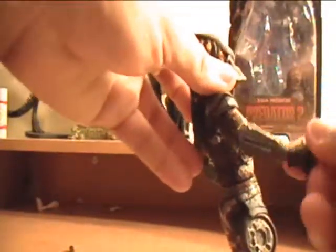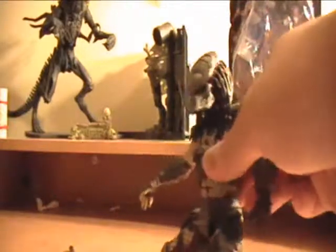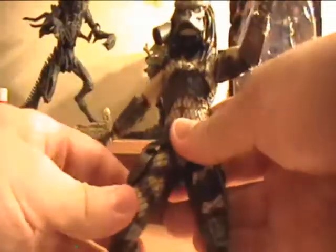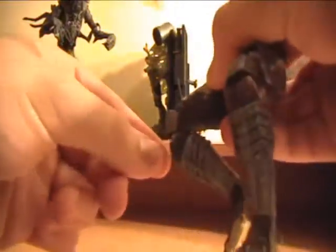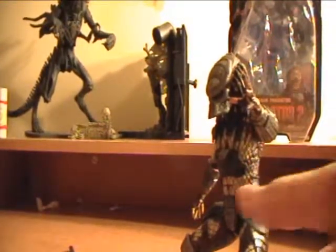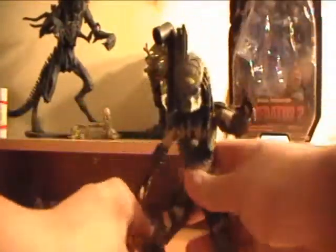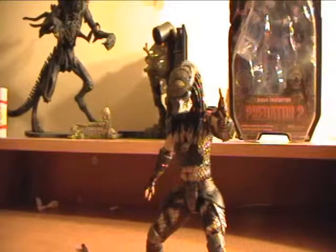The elbow can also swivel up, and the hands are ball jointed. A great new feature on the legs — it is now almost ball jointed, so it can move pretty much any way you want for great positioning to make it look even more realistic in that stealthy, quiet stance. They now added a double jointed knee — jointed at the top and at the bottom — great leg articulation, a real step up from previous Predator figures. The feet are also ball jointed.